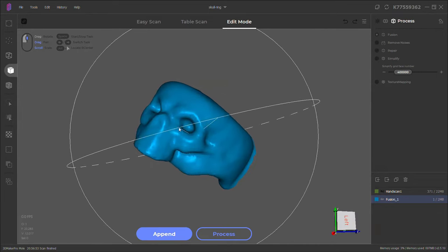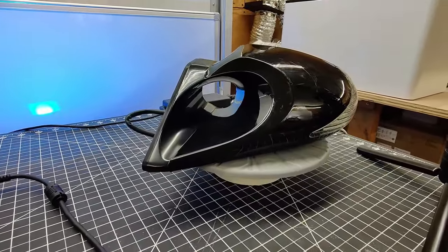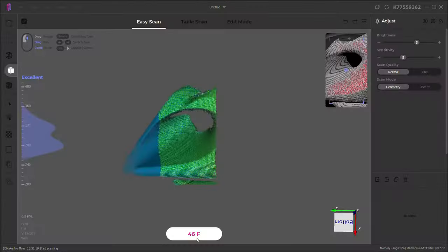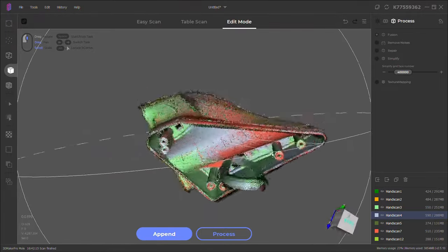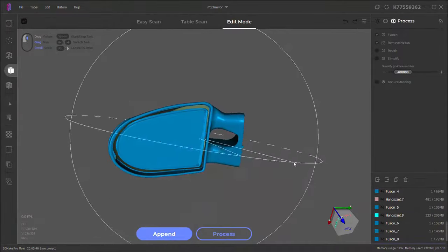The next thing I'm going to scan is this aftermarket car mirror. You can see it's extremely shiny, so I sprayed it with some scanning spray. To scan this part I'm just using it handheld, and it's picking up everything pretty well. After scanning this a bunch of times and aligning everything like before, this is what I have. After processing it without doing any repairs, it came out looking really nice.